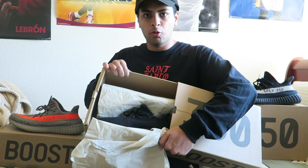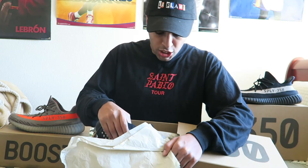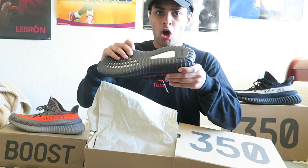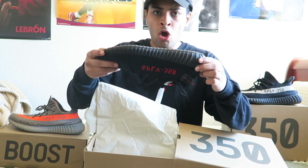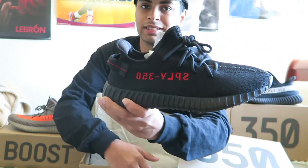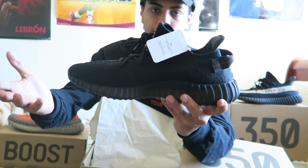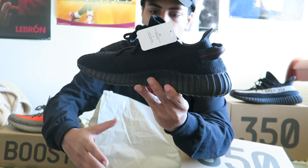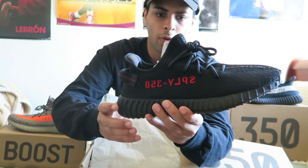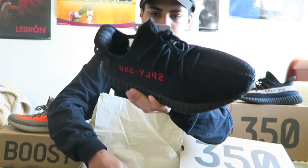Open the box, one layer of wrapping... oh my goodness, oh my goodness! This is my first time looking at these right now because I just unboxed them live, right direct. Oh boy, oh my — this is so bad, all right!